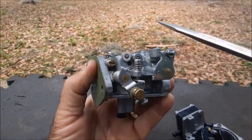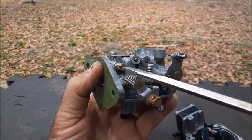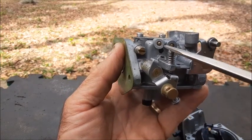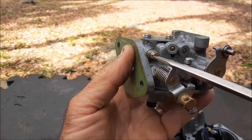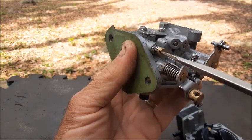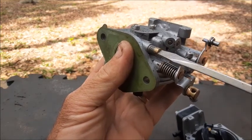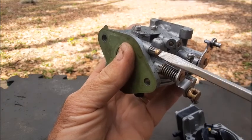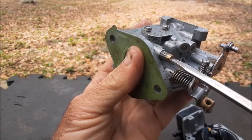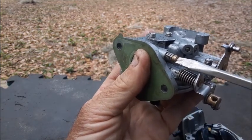We also have a carburetor needle valve adjustment here on the side. We're going to want to take this out to be able to blow some carburetor cleaner through there to clean out all the passageways. We're going to screw it in to see how many revolutions it takes to get it all the way to the bottom — one half, one, one and a half, two. So when we go to put this back in, we'll know exactly where to set it at — two turns out.